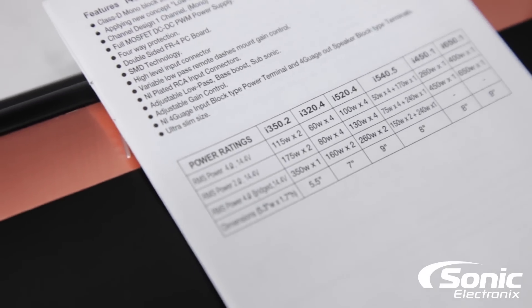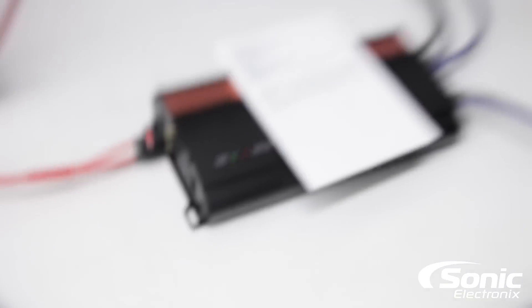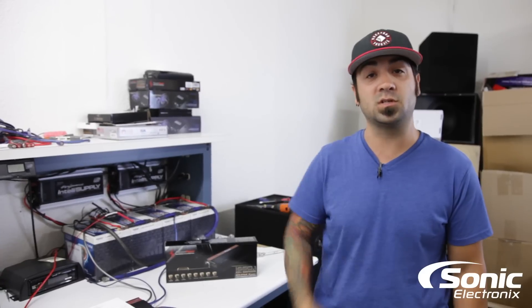Of course it is a monoblock amplifier so it is not bridgeable, and it is only 2 ohm stable, not 1 ohm stable. We're going to go ahead and do the test, come back with the results, and we'll see you in a few.